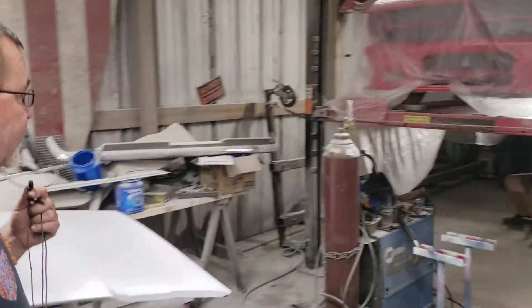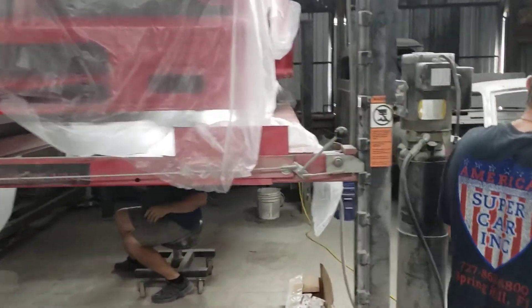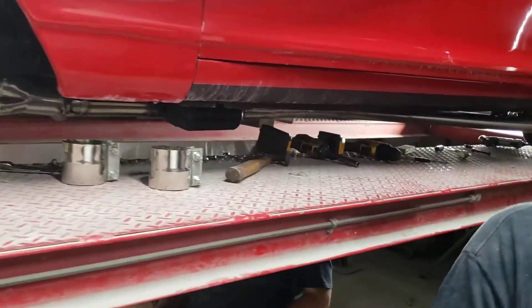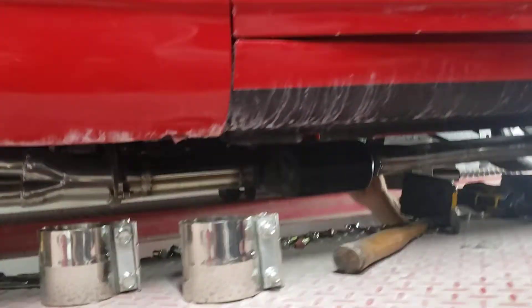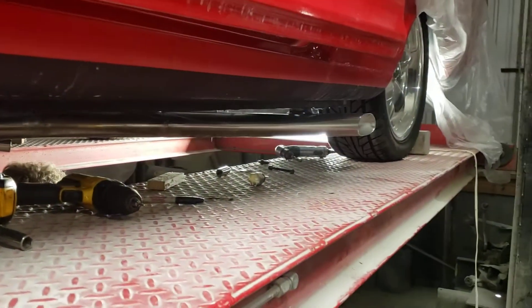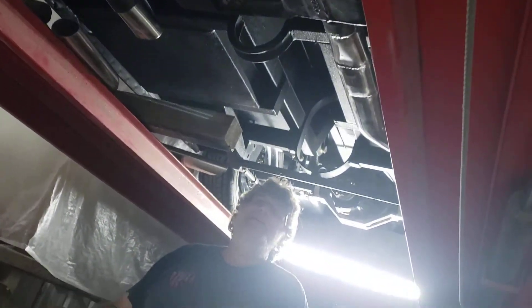Over here we've been working on Frank's car. Phil's been over here for a few days. Phil's got all the exhaust all bent, welded, fitted, installed — driver's side's done. Working on the passenger side. It takes a little time to cut and fit well, but it's coming along nicely.